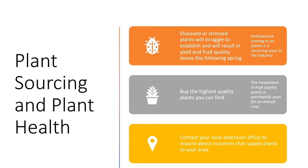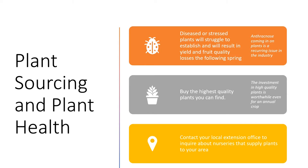Anthracnose in particular is a major issue that we see coming in on plants — something to be aware of. We always encourage growers to buy the highest quality plants they can find. Even though this is an annual crop, the investment in higher quality plants is worthwhile in terms of better establishment and yields the following season.